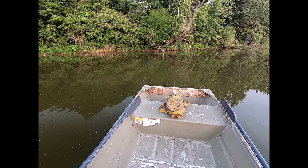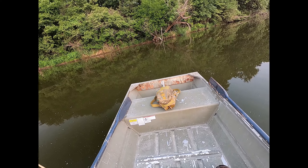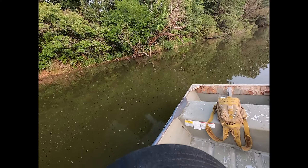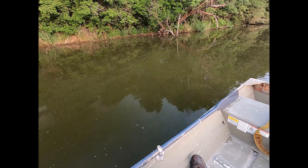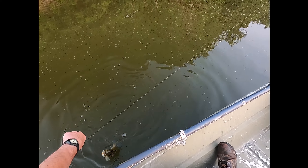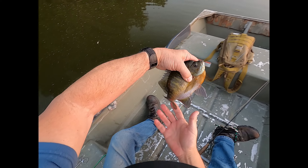There we go. That's fighting good. It's also got me wrapped. Damn it. Keep them out of them limbs. Ooh, that's a nice one. There's the limb — I see it. Yeah, that's a buster. Look at him. He's definitely bigger than nine inches.